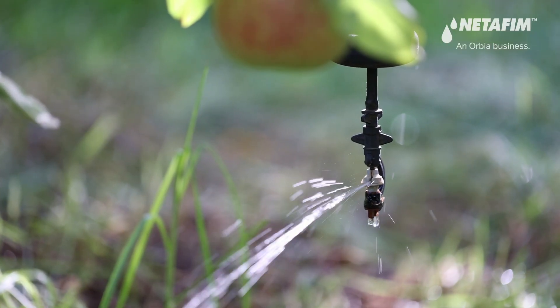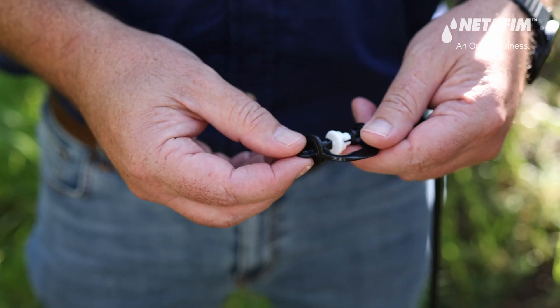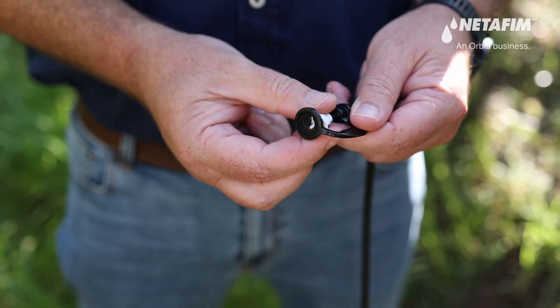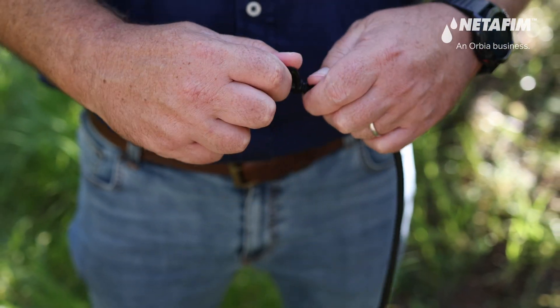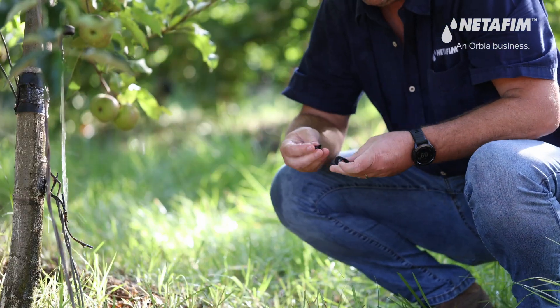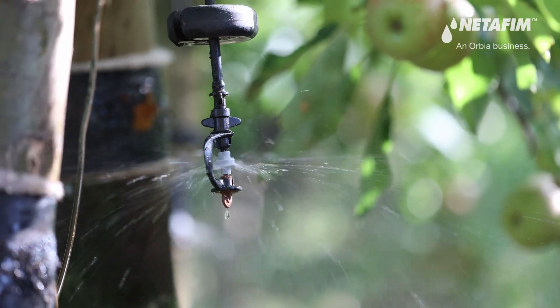Debris and blocked micro sprinklers are not unusual on the farm. GyroForce's improved top bearing is easy to remove in the field — no tools or superhuman strength required. The micro sprinkler can quickly be disassembled, the nozzle flipped over, and any debris removed by allowing water to flow through the blocked part, then reassembled to continue giving plants the precise water they need.